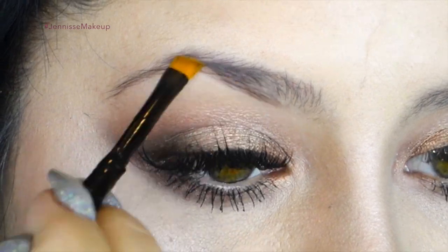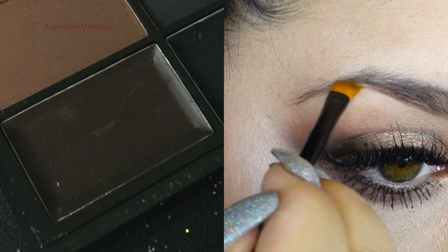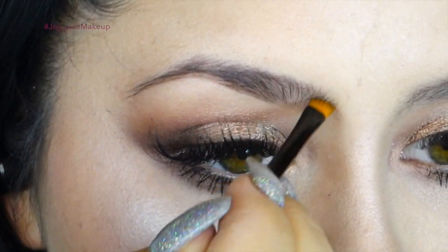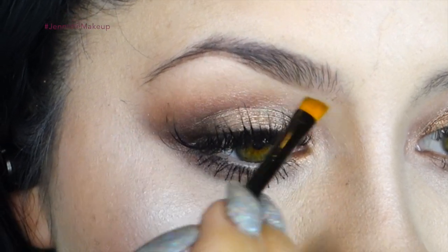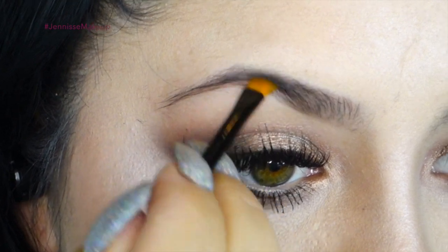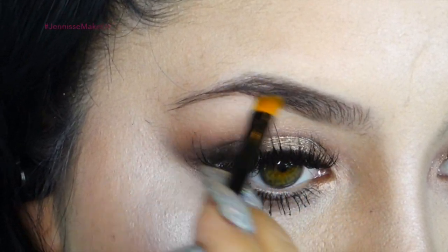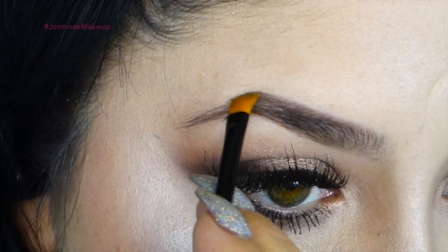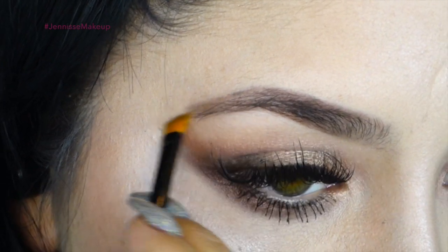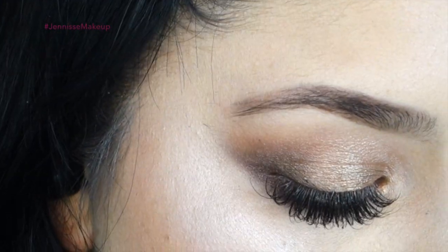I'm taking the brush that came with the kit and using the brown wax to fill in my brows — this creates a nice base for the powder we'll be applying. I apply very little and build up the color because it's highly pigmented. I recommend trying this at least a day before, as the pigmentation is really surprising — for a drugstore brand, I'm really impressed. I'm getting detailed in the areas where I don't have a lot of hair or have bald spots.